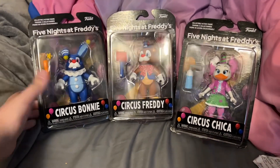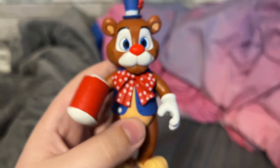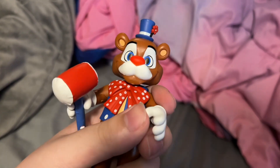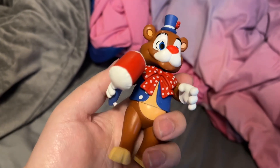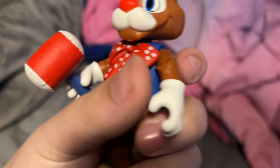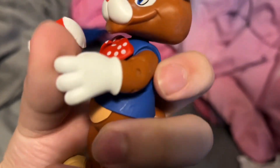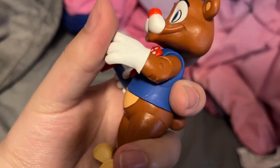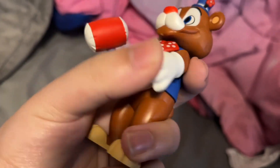Now I'm going to start by reviewing Balloon Freddy. An interesting thing about this new wave is that, like with every FNAF wave, we always have separate little joints, but for this one we actually have just one-piece joints. Like most action figures, they're not separated the way the FNAF ones were — here you can see they're one piece.